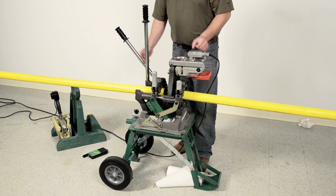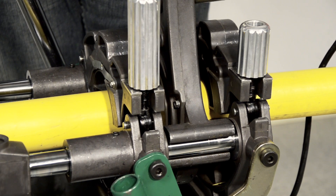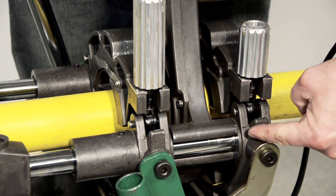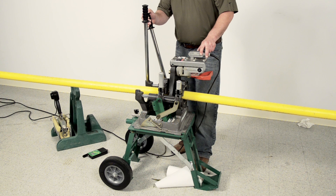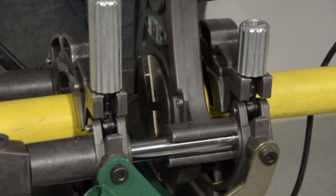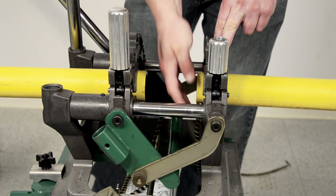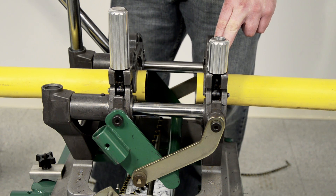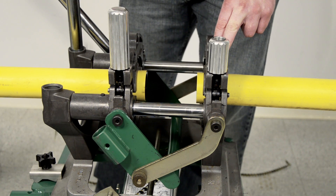Then switch it on and use the lever on the movable jaw to move the pipe ends into the facer. If you hear the motor bogging down, you are using too much force. Make sure to face until the carriage hits the mechanical stops. Hold the carriage in this position and turn the facer off. Wait until the blade stops spinning before opening the carriage. Then inspect the pipe faces to make sure that we have a complete face-off. This means there should be at least one complete ribbon of pipe material. The end of each pipe must be faced to ensure that the pipe ends are parallel and that we have clean, fresh material to fuse.